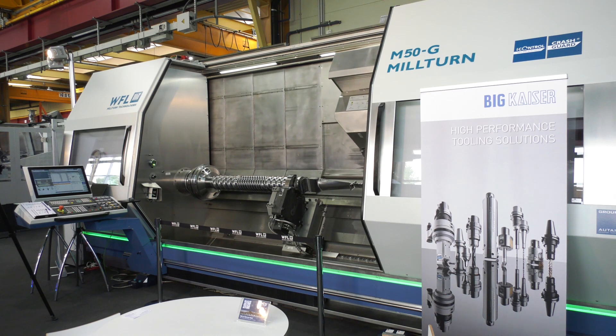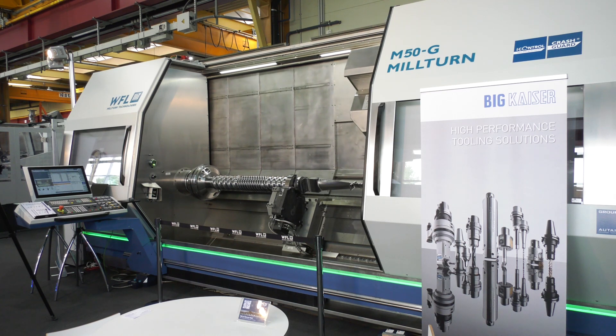This machine really sets the tone for large part manufacturing. You can swing up to 670mm on this, and we make them up to 6 meters long.